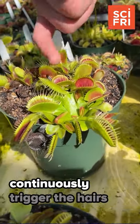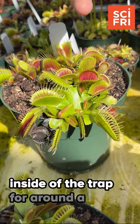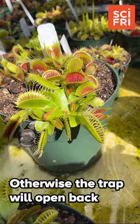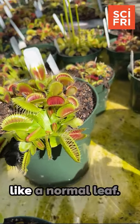The animal will need to continuously trigger the hairs inside of the trap for around a day for it to seal shut and start digesting them. Otherwise, the trap will open back up and continue photosynthesizing like a normal leaf.